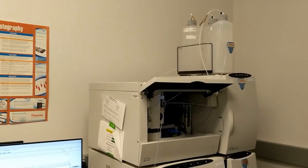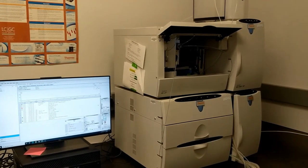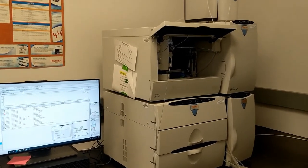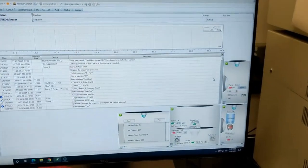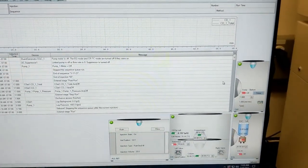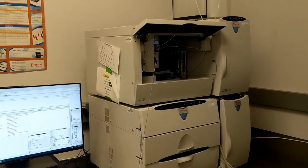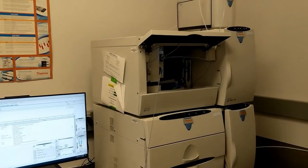Now that the bottles are filled, the next thing we need to do is prime the pumps. This means getting the system full of liquid and making sure there are no air bubbles — because air is bad for the system — before we start the run. You'll only need to do this when the pumps are off. If you can see it's red in the software, it means the pump is off. Normally, if someone is running the IC correctly, the pumps won't go off — they'll be kept in a low-flow idle mode.